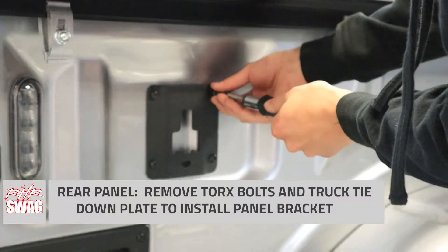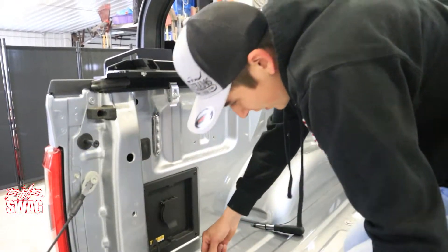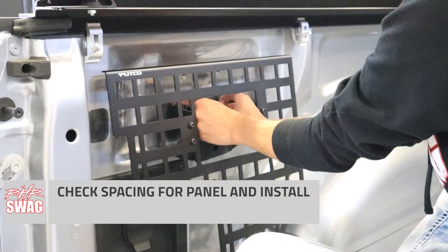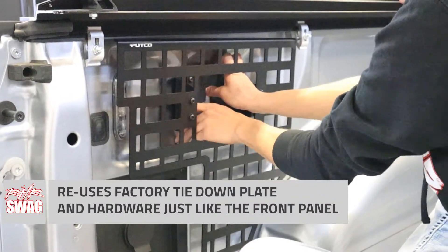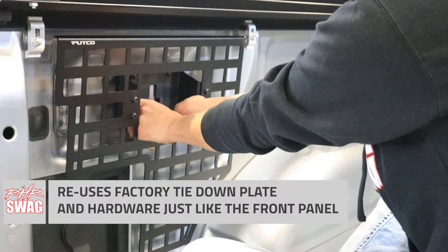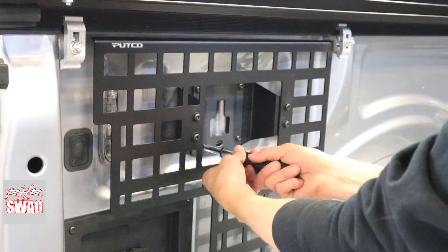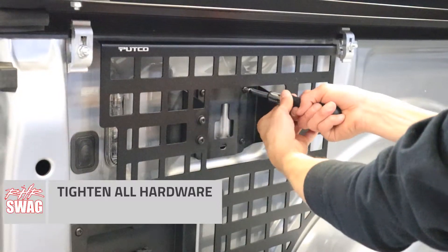Moving on towards the back of the panel — on the F-150 it is a two-piece panel for the long box setup. Removing that tie-down plate, installing your bracket, and installing the panel onto the bracket. The nice thing with the F-150, if you have the onboard generator system, it does come with the cutout so you can still access your factory plug-ins. After we get our hardware fully tightened down, we have fully installed our driver-side MOLLE panels.